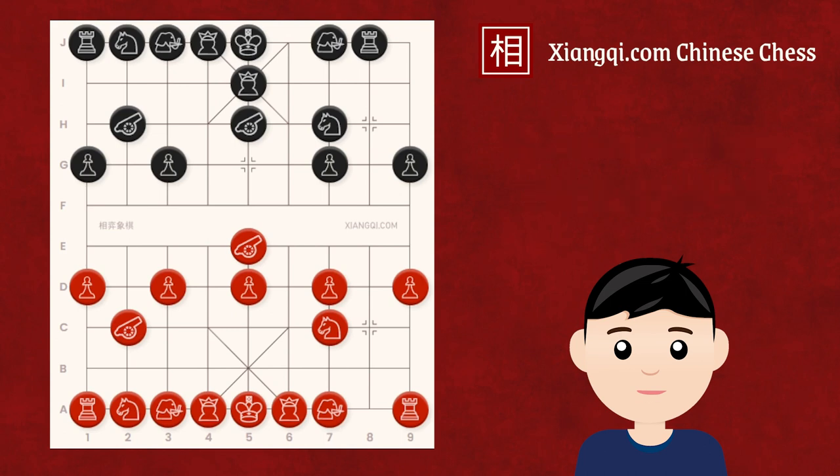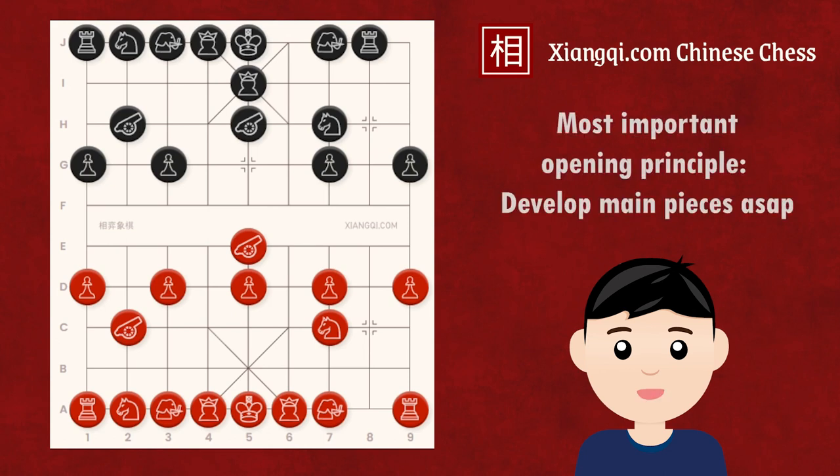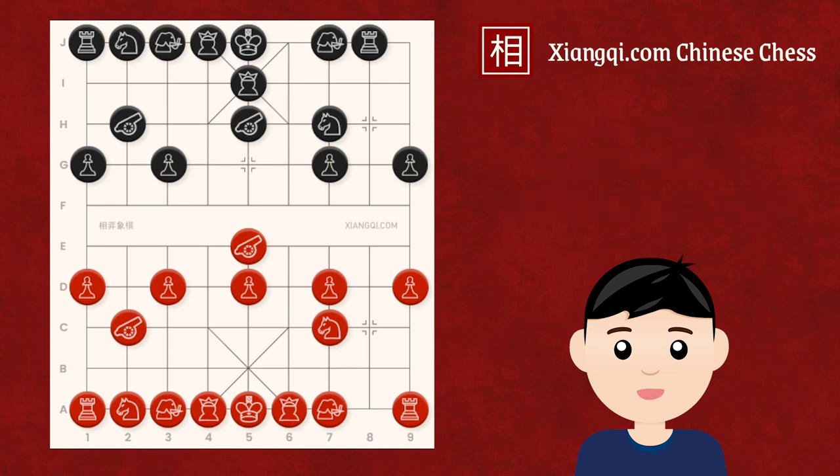In this position, black has developed three main pieces, while red has only developed two. This is bad for red, because the most important opening principle in Xiangqi is to develop the main pieces — the chariot, horse, and canon — as soon as possible.